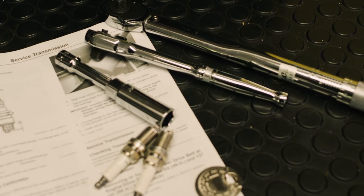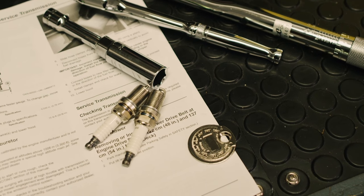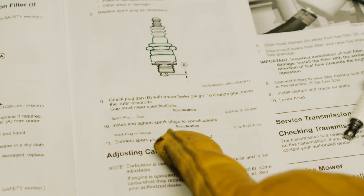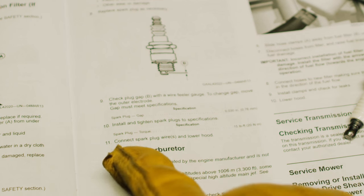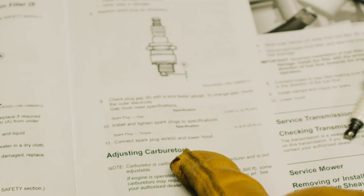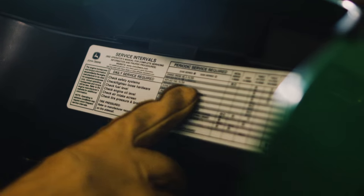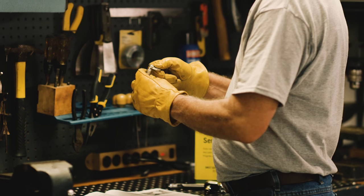The new spark plug is probably not set at your engine's recommended gap, so use the spark plug tool to check and adjust the gap. Check your operator's manual for the gap distance. It will also have the recommended maintenance schedule for your mower, or for quick reference, there's a machine maintenance decal usually located in the engine compartment area.